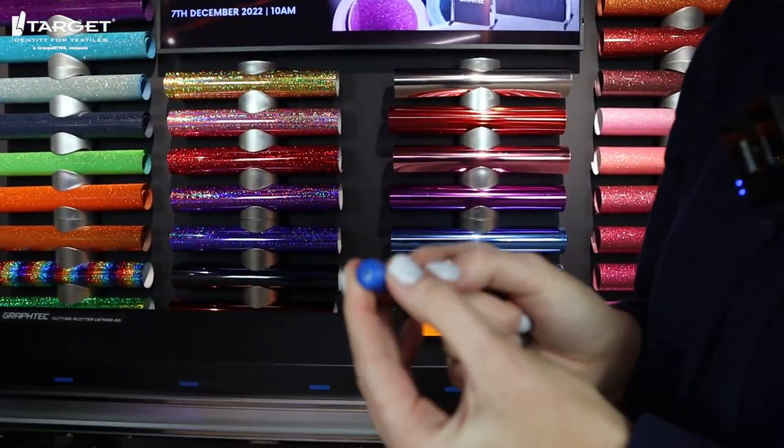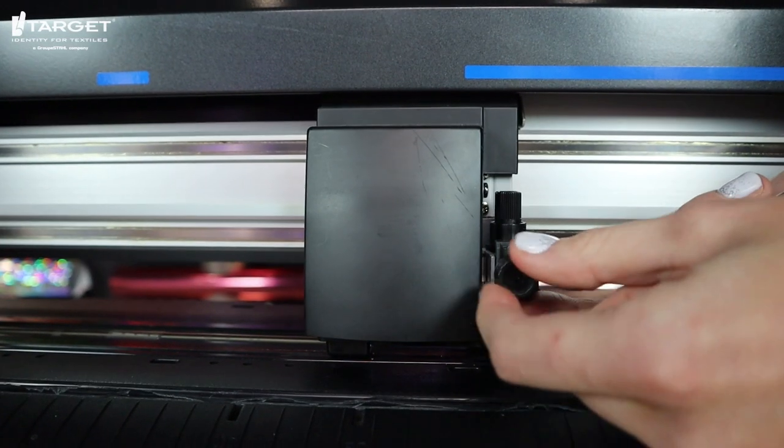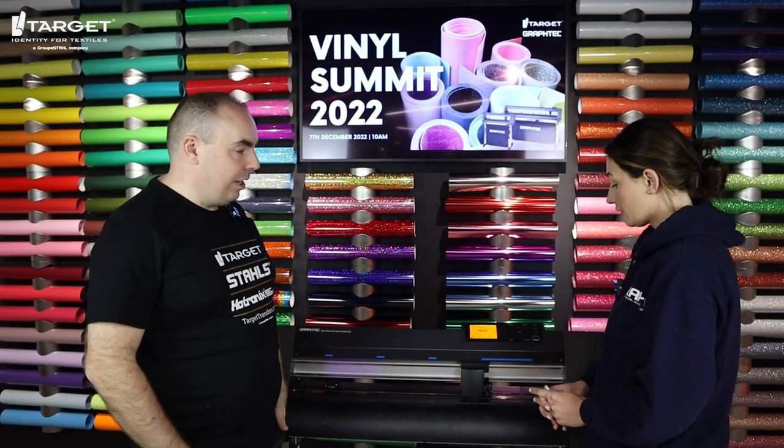If you find that your blade's not cutting quite right, you need to double check that there's no vinyl stuck in the blade holder. To do that, you just pop the blade out and give it a clean — take it out and just blow it through so there's no material stuck. You then pop it into the positioning and twist that tight. It doesn't matter which way around you put the actual blade into the blade holder — not at all. So it's really nice and easy.